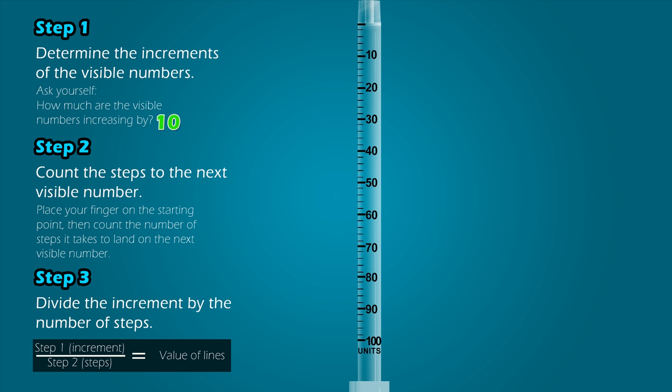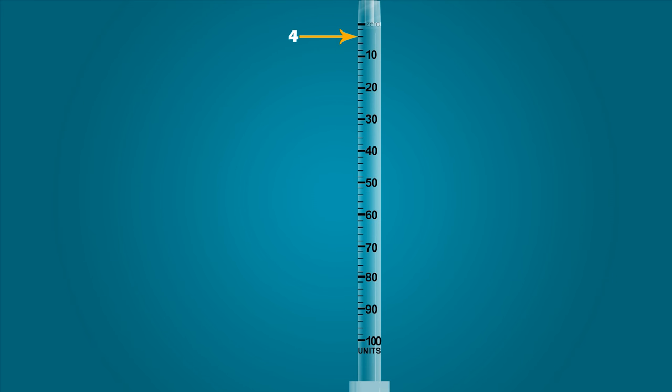Step 2: Count the steps to the next visible number. Our starting point is 10, and it takes 5 steps to land on the next visible number. Step 3: Divide the increment by the number of steps. When the increment of 10 is divided by the number of steps, 5, it equals 2. Therefore, each line on the syringe represents a value of 2 units. This line is 2, this is 4, 6, and so on.